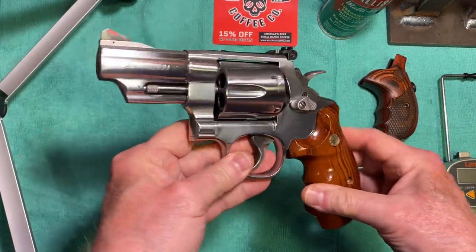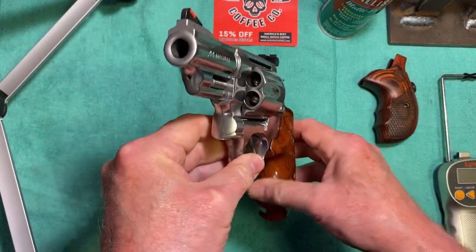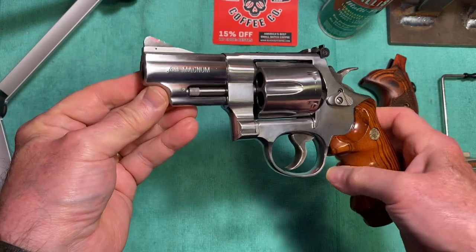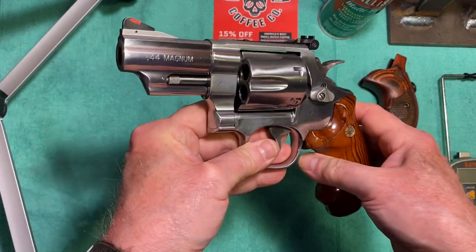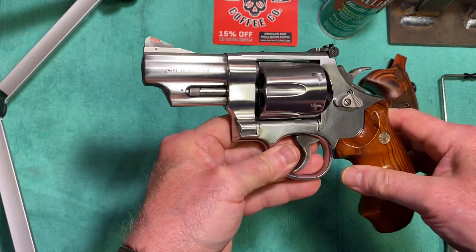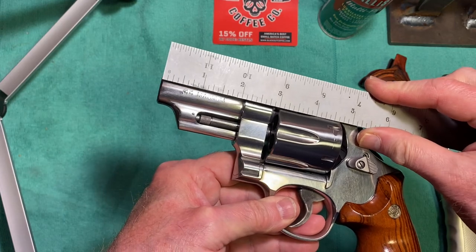Like I was saying, it's a newer version. It has a three-inch barrel — I said three and a half earlier, I'm sorry, it's a three-inch barrel. Double checked — yep, three-inch barrel.